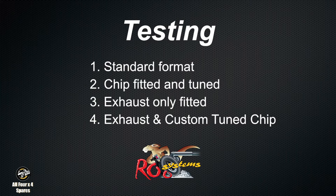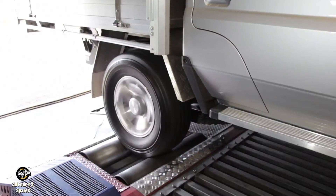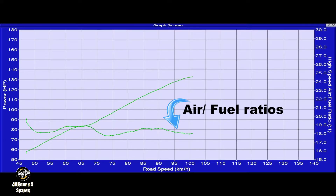The first test is in standard format, the second one with the chip only fitted, the third one with exhaust only fitted, and the fourth one with the exhaust and the custom tuned chip.